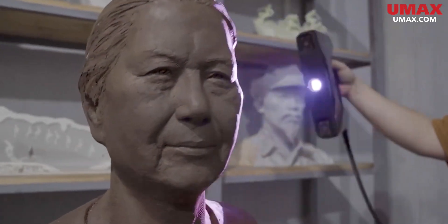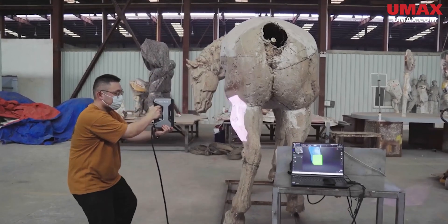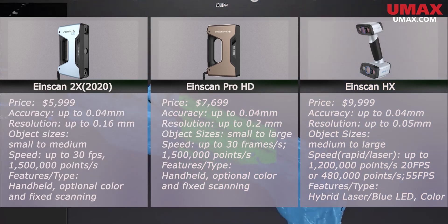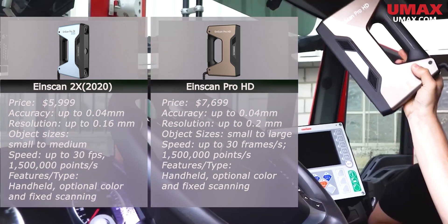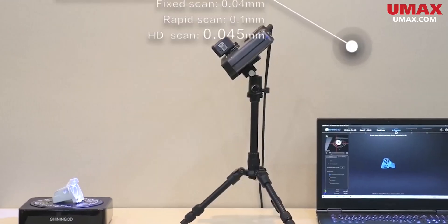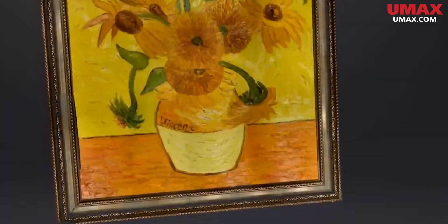If you're more focused on objects and need a solid scanner capable of delivering quality scans, consider these three choices: the EinScan 2X, Pro HD, and HX, arranged in order of least to most expensive. You can't go wrong with these scanners. The 2X and HD are structured light scanners able to scan in a fixed orientation as well as handheld mode, though fixed scanning will also require an industrial pack which contains the tripod and turntable. They can also be upgraded with color to capture full color texture while scanning.